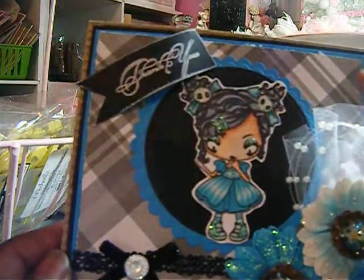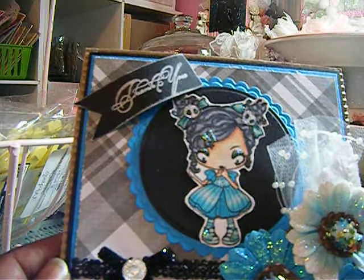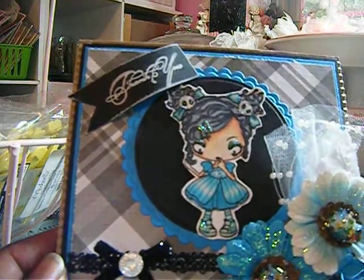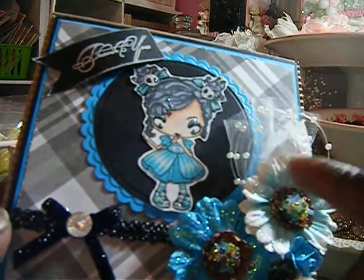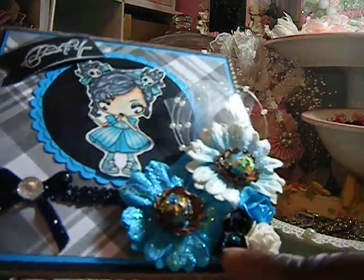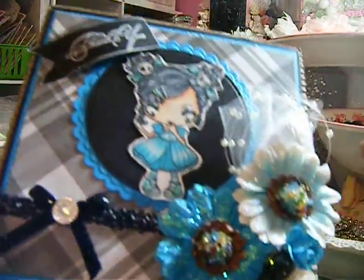I used this paper right here. It's a DCV paper out of one of those stacks that I got from Marshalls. I stickled the flowers here. These were out of the dollar bin at Michael's also — these roses. Some black roses that I had in my stash.